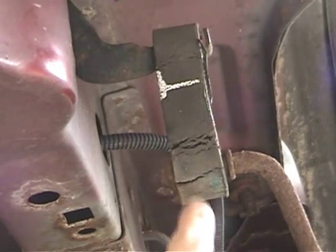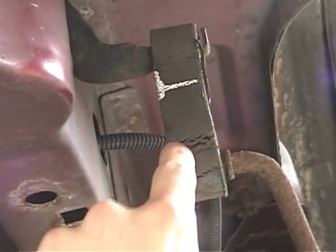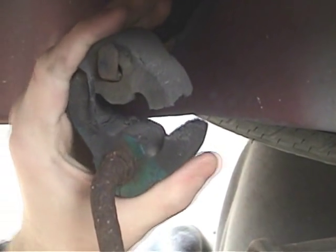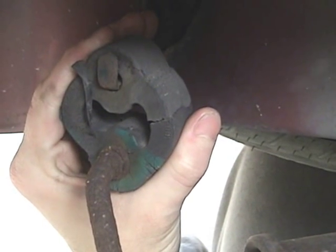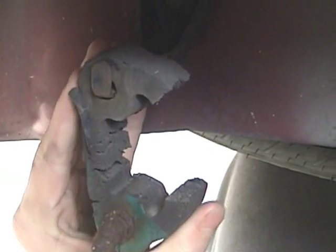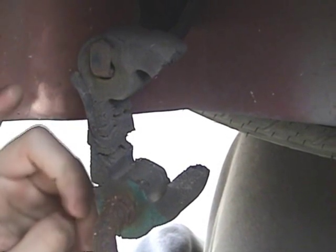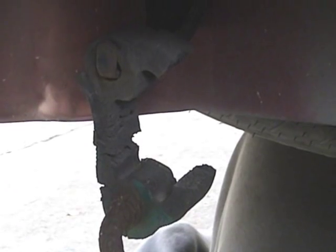From this side, you can see the cracks in it. But more obviously, it was initially connected like this. But one side is completely deteriorated and snapped and is now being held up by the other side. So this is definitely in need of a replacement.